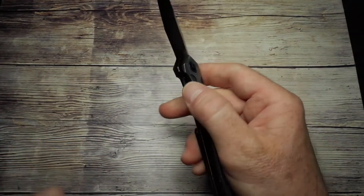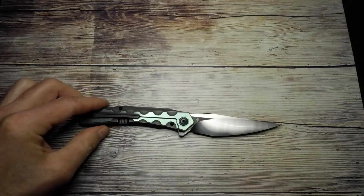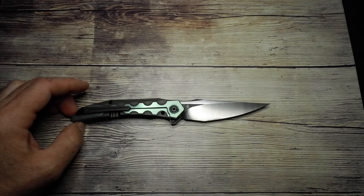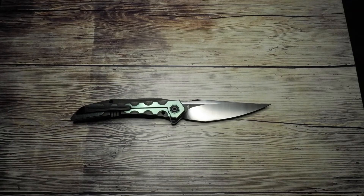This one was provided to me by Blades and Triggers here in South Africa — I appreciate their support. Their website is BNT Online, a nice range of knives. Thanks specifically to Bowen and his team at the Eastgate branch — always helpful. In terms of price, it's not a cheap knife, but you do have premium materials. Here in South Africa that's 4,125 Rand, and I've seen it on Blade HQ for $248.